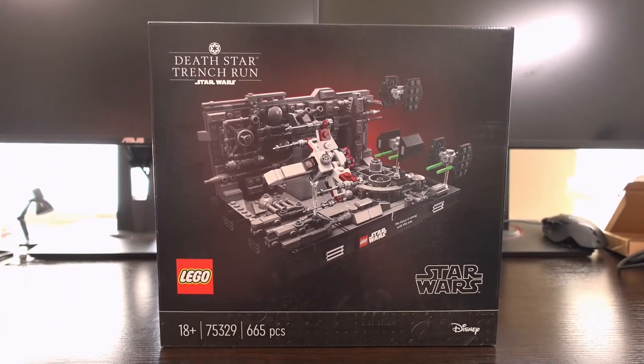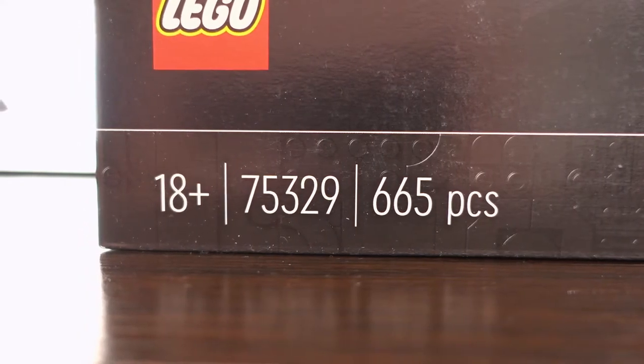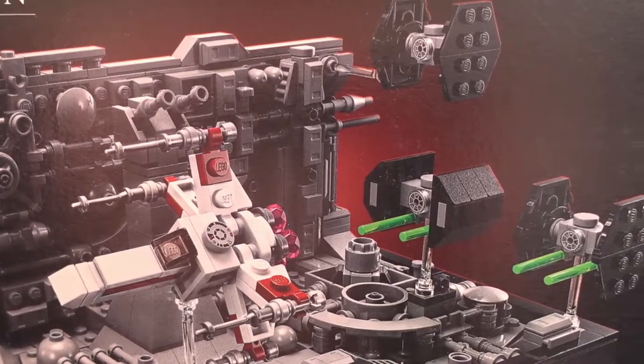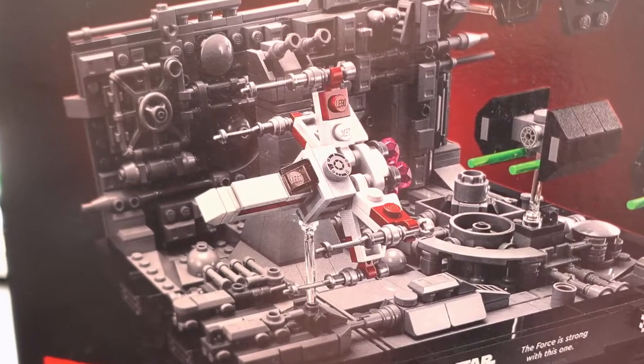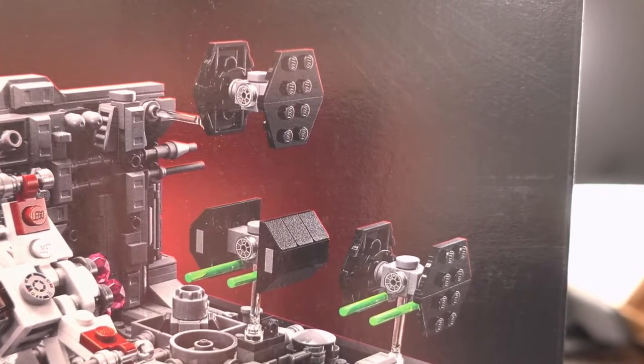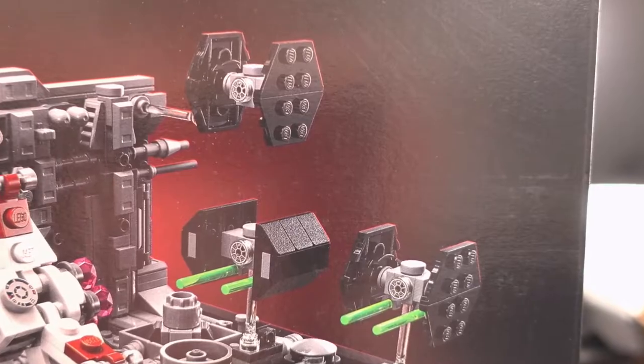Welcome to my review of the Death Star Trench Run Lego set number 75329. This set represents the famous scene from the Star Wars A New Hope movie, where Luke Skywalker is hunted down by Imperial troopers and Darth Vader in their ships, whilst trying to avoid laser cannons and blow up the Death Star.